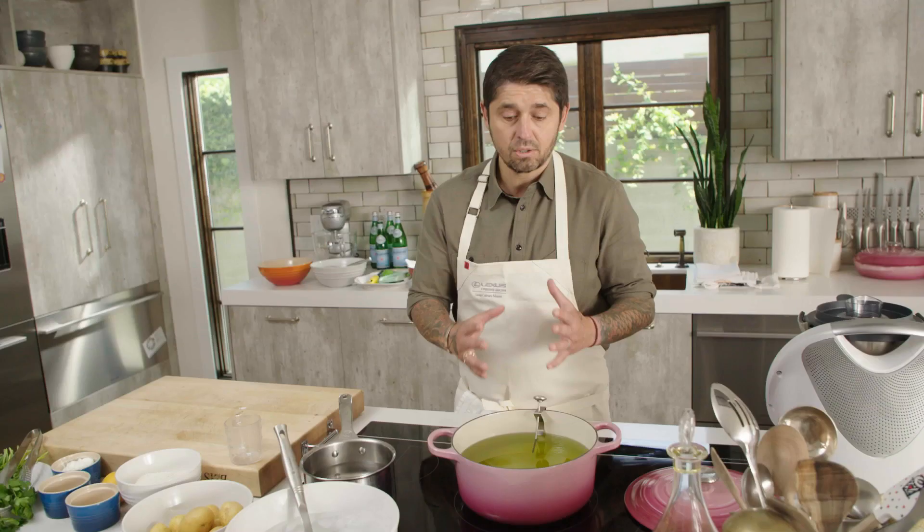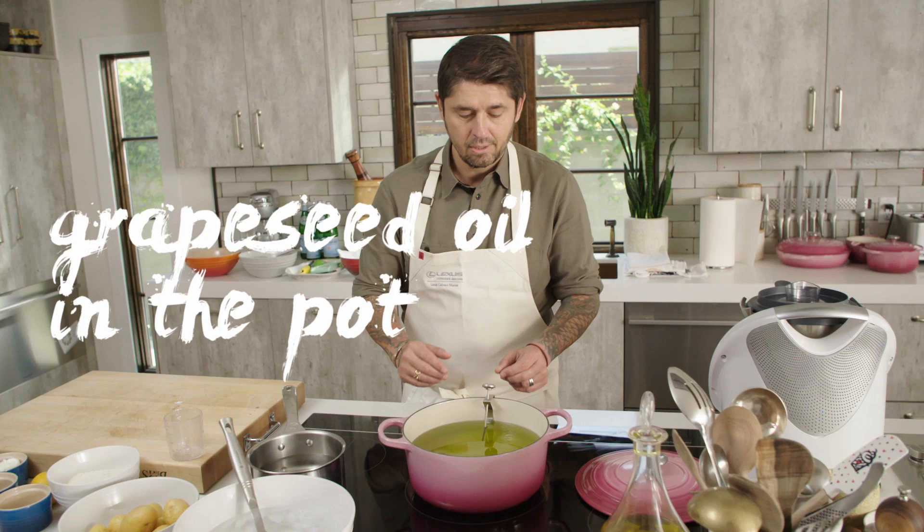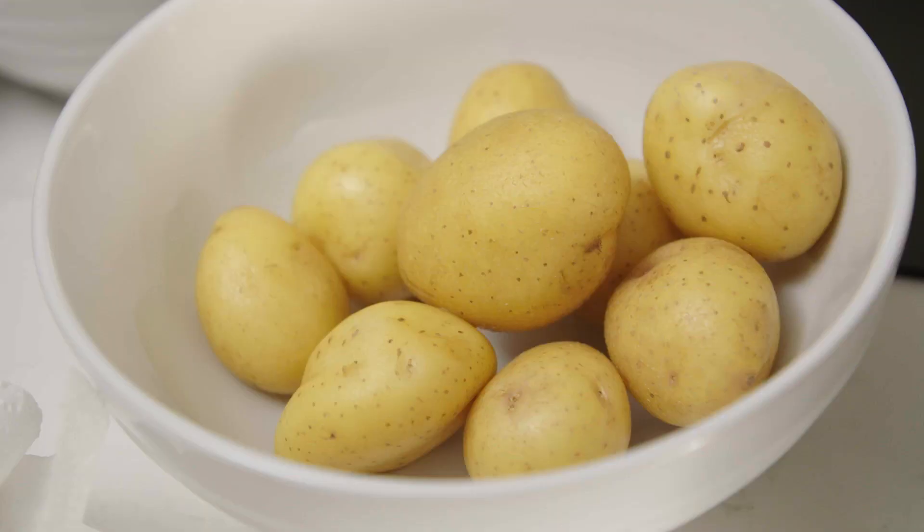On y va. So what I do, I just use this beautiful pot — Le Creuset — and I put my grapeseed oil in the pot and a thermometer. It's very easy. You can fry in your house. You don't need a fryer. Buy a nice strong pot like Le Creuset and you have it for the rest of your life.